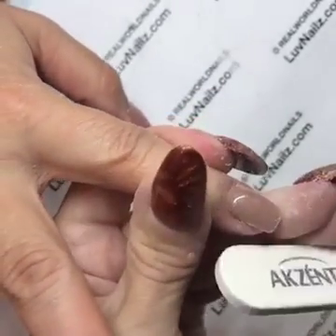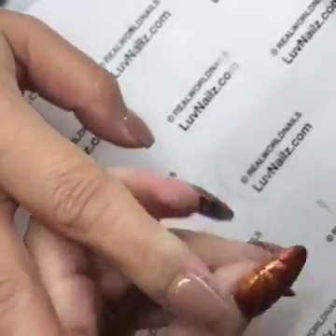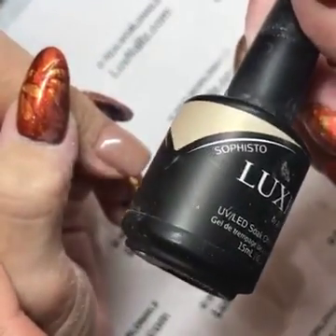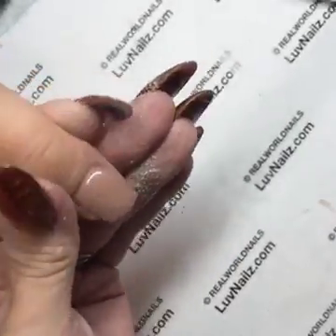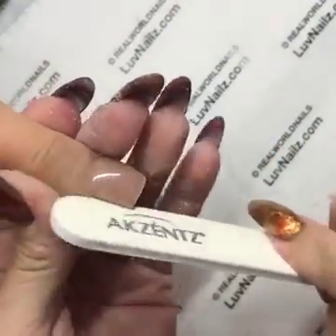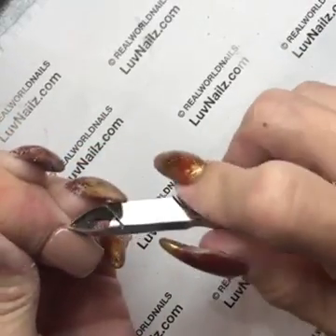They last a long time — Akzentz says each bottle of color lasts for about 30 services minimum. I have my old bottle of Sophisto with the matte bottle and old labels — it's been around forever and I only just recently switched to the new one.